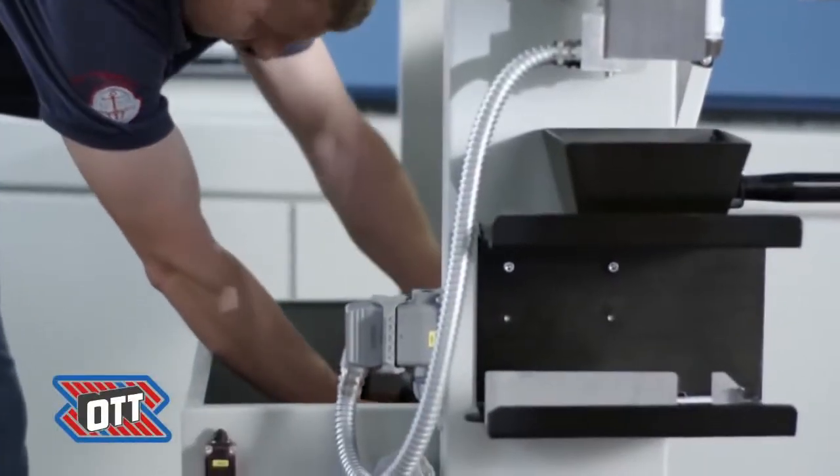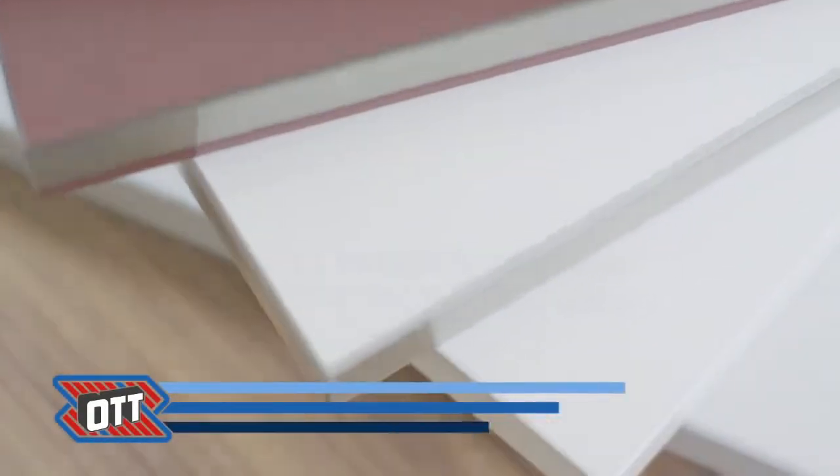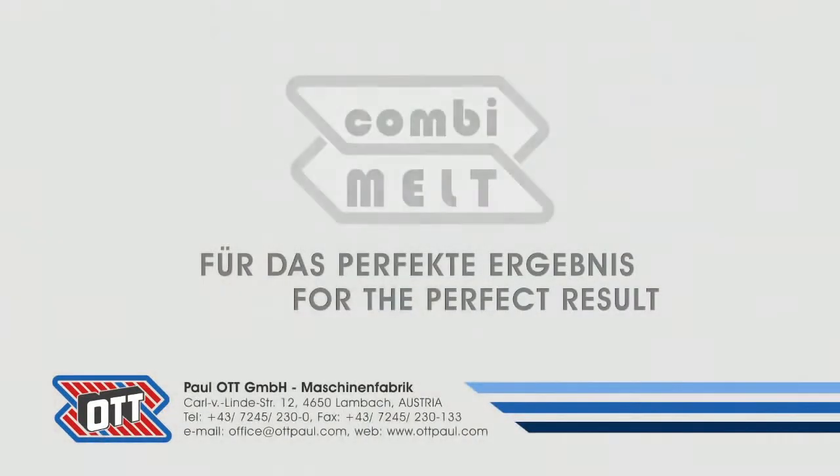With CombiMelt, reaching the zero glue line is the new standard in furniture production. Ott CombiMelt — for the perfect result.